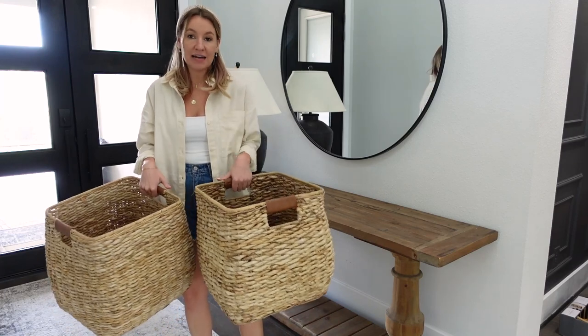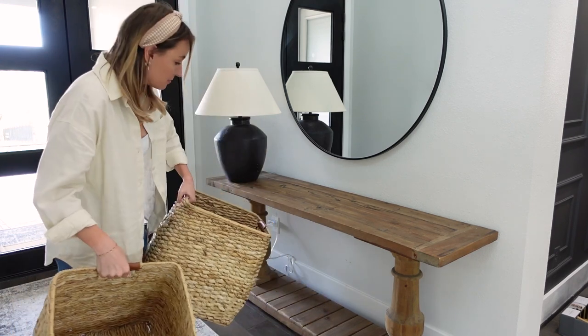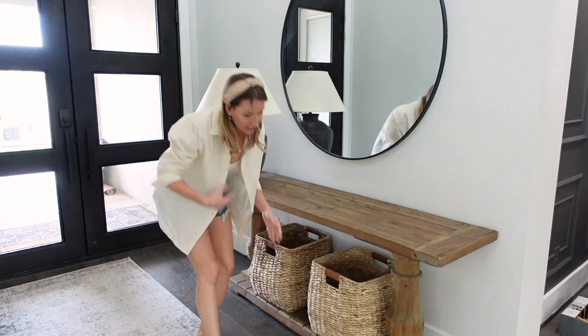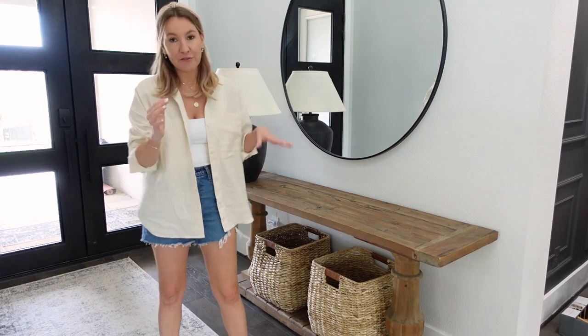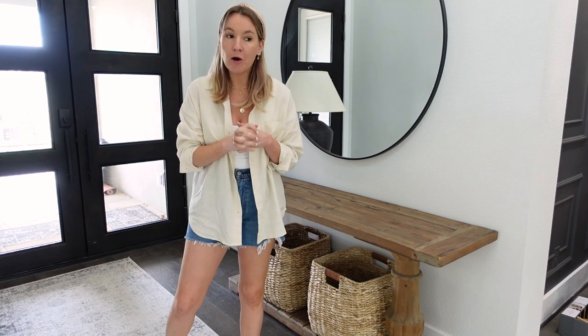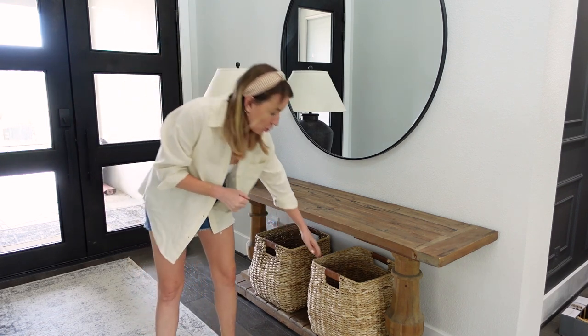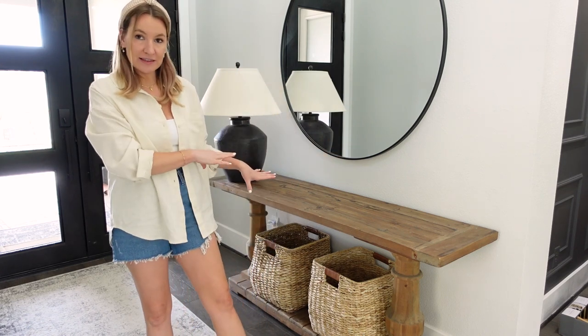I love using baskets under the console table because it makes that area useful. For us, we put the kids' shoes in them — one for my son and one for my daughter so they can always find their shoes right away. We don't have an entryway closet, so it's really easy for them to put their shoes on in the morning and head out the door. These baskets are from Target. They're sold out now, but I'll link some similar ones down below.